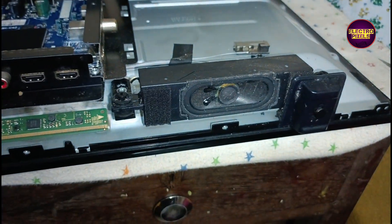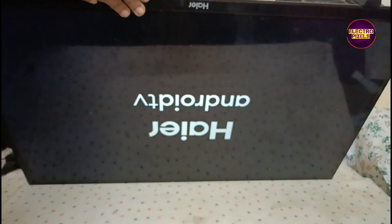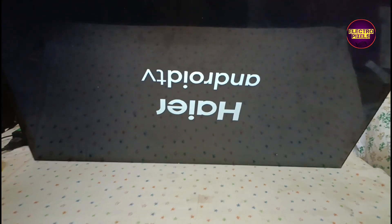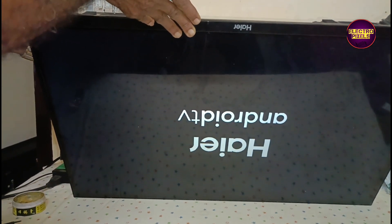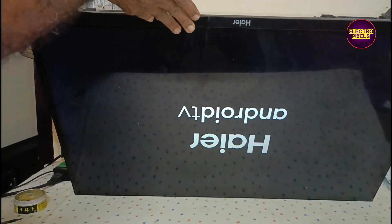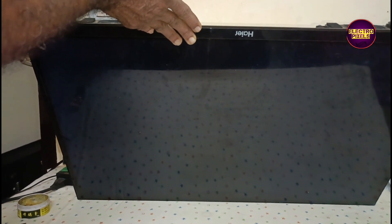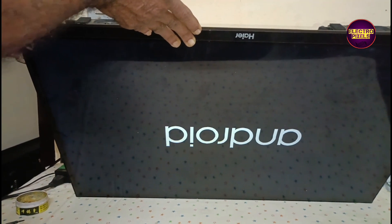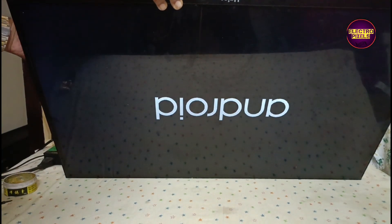Now the picture comes and the TV started working back to normal. But always remember this is just a temporary solution — the permanent solution is always panel replacement. We can't predict how long the display will work using this; it completely depends on user luck. Anyway, that's it — hope you liked this video, thank you for watching.